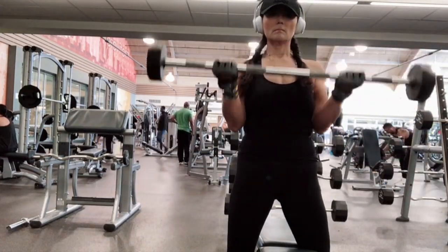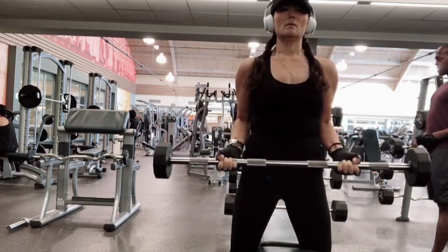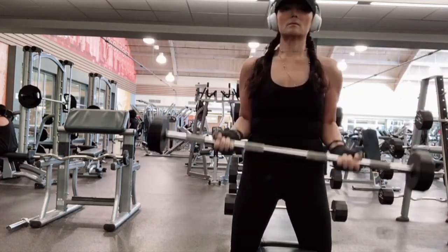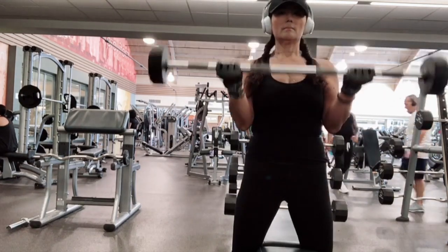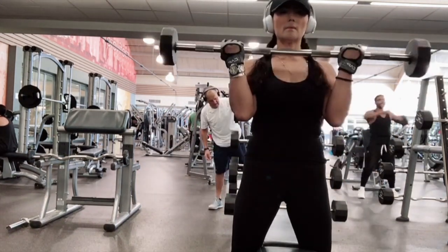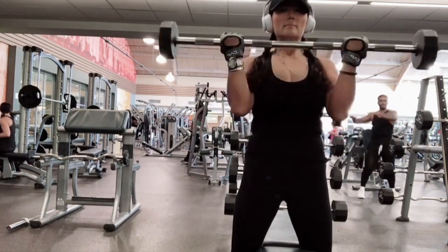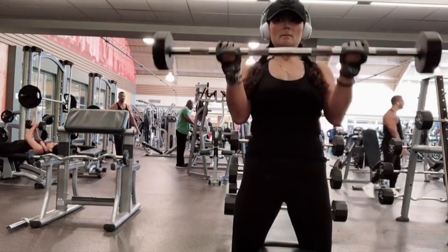Now this is 30 pounds — I'm doing this every single day. Maybe next week I should try 40 pounds, but this is not easy. The very first time I couldn't even lift it.